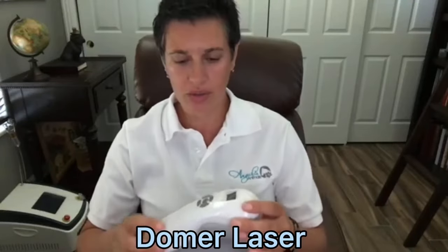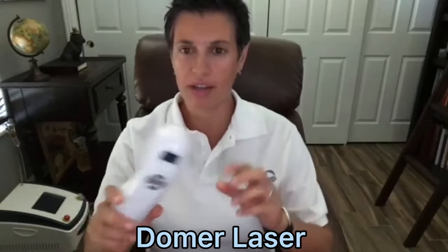In this video I'm going to go over this laser and how to utilize it. I'm just going to go over the basics of how to use it. If you do not have this laser you can skip this video.